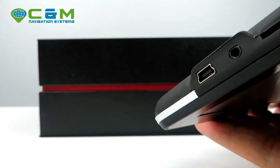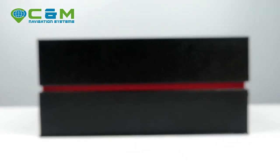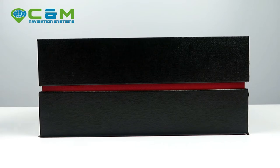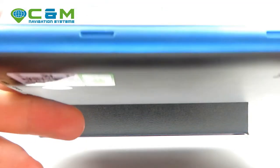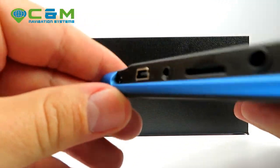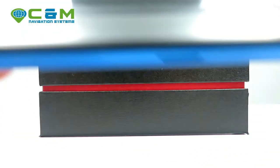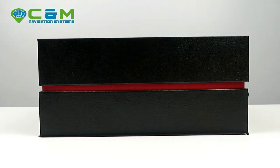This model comes in two different designs — there's also one with a blue edge, but it's pretty much the same thing with the same specifications. It's just a different color. If you see it listed differently on the website, don't think it's a different model — the specs are identical.